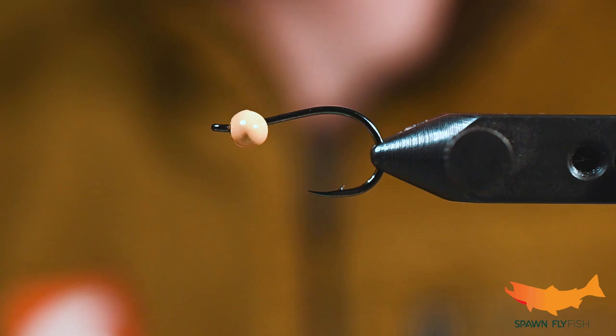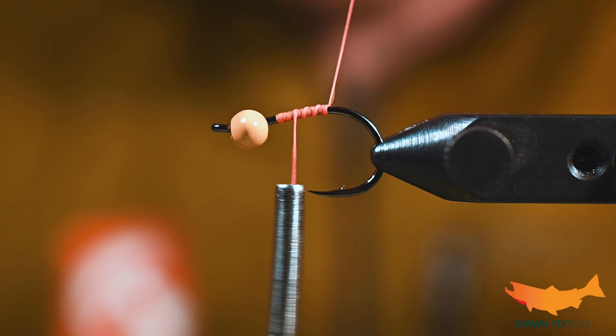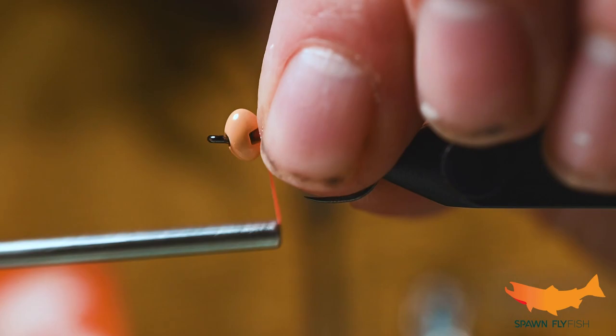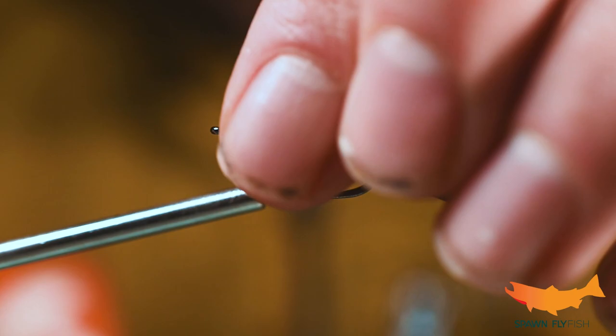The few times that I've had a lot of success, this is the fly. We've got a standard stinger hook in the vise here — you can also tie this in jig format — and we have a Spawn football bead at the top. We're not going to use any lead wraps; we're just going to build a bit of a thread dam. You can tie this in jig form or on one of these stinger style hooks.